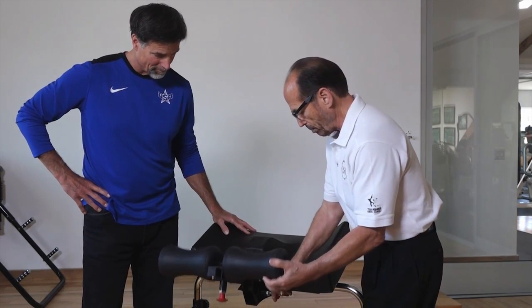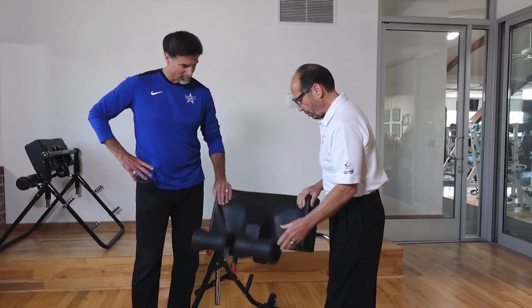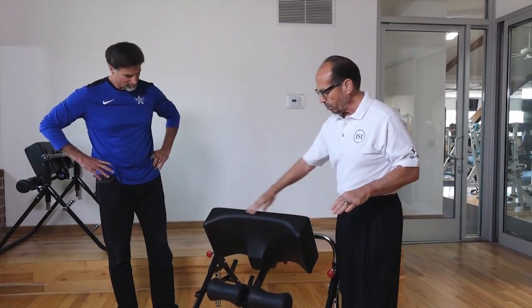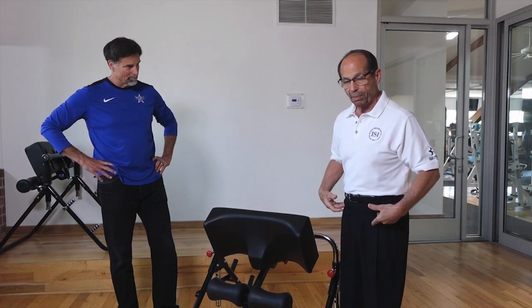We're going to bring it back up to 90 because that's what we normally use it at, particularly with beginners. Now, this part of the seat should really be between your pubic bone and belly bone — so it should really get you right at mid-abdomen.